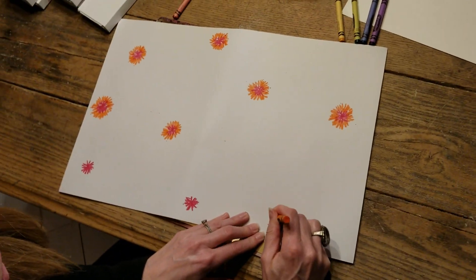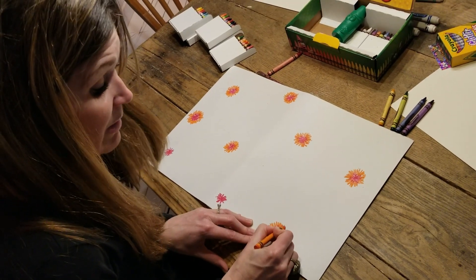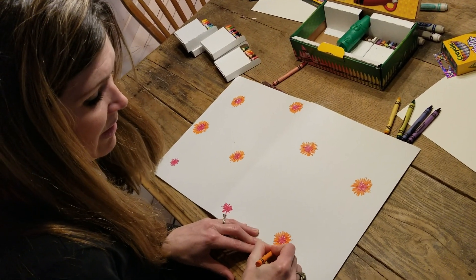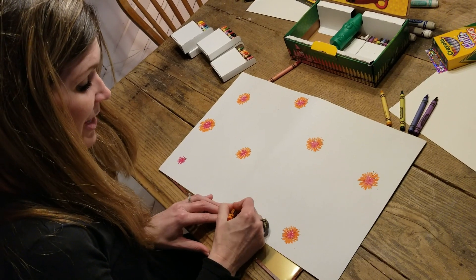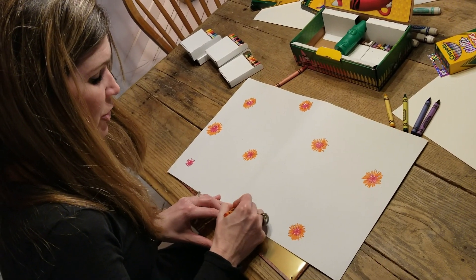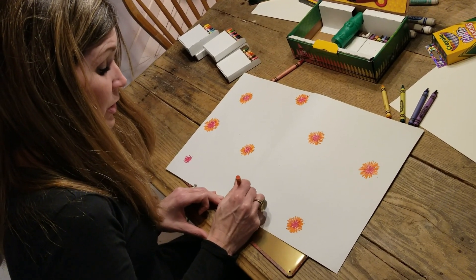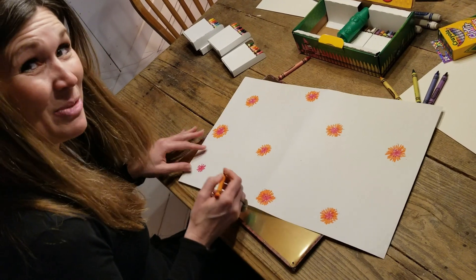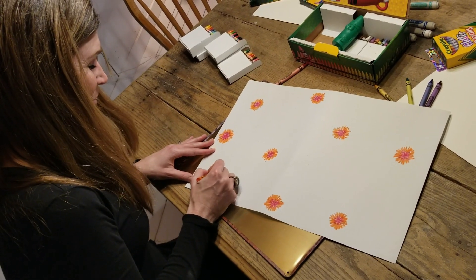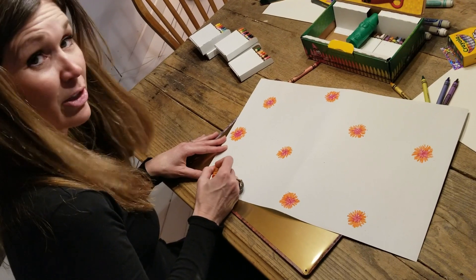Remember, if you're using markers and you've got a color that's drying out a little bit, that doesn't mean your marker is necessarily done. You can still use it and get some nice color — maybe it'll just create a slightly different texture than what you were anticipating. I see Eden has a marker that's a little bit dry but it still looks really nice.